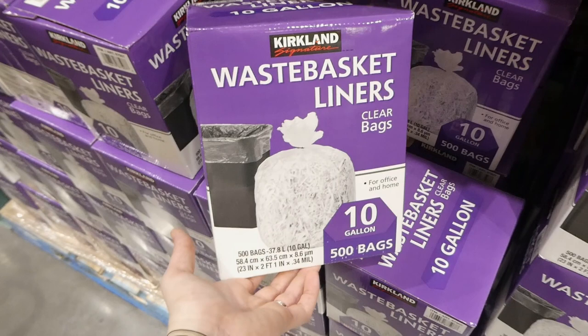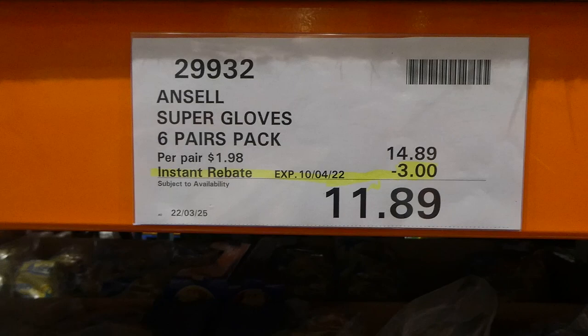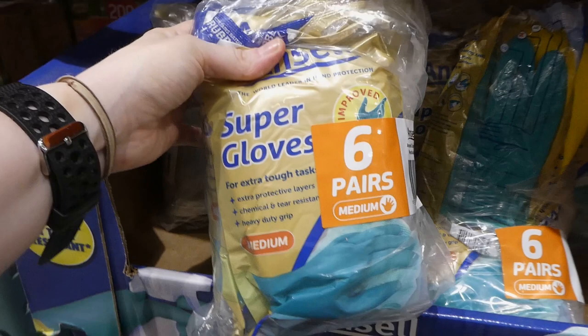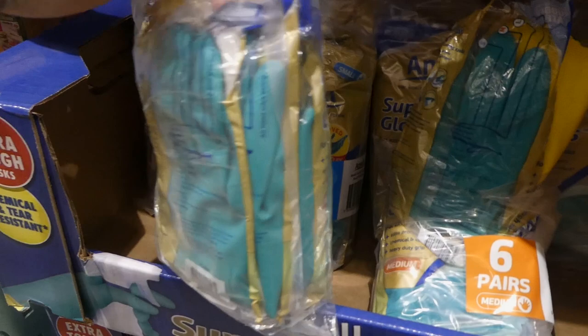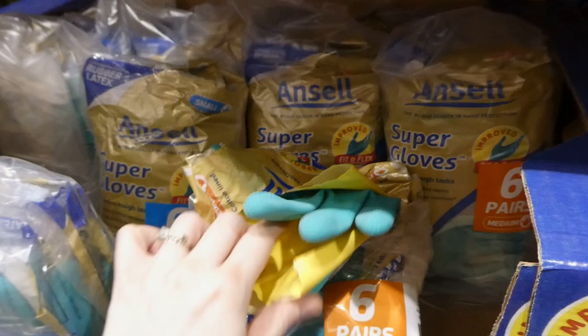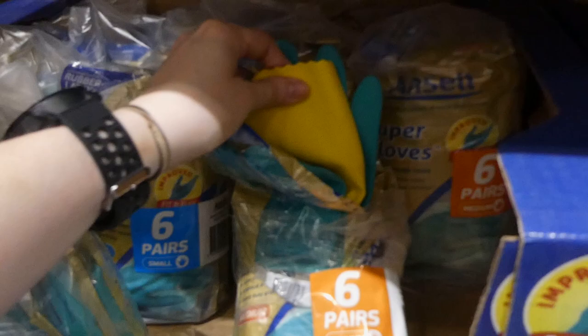Sell Super gloves - a six pack, three dollars off down to $11.90. They come in small and medium. You get six pairs with extra protective layers - they're chemical and tear resistant with a heavy duty grip. These are non-slip ones. I've used them before and your glasses aren't going to slip out of your hands. They also don't get the little tiny pinholes like thinner yellow gloves do, so they're pretty good quality.